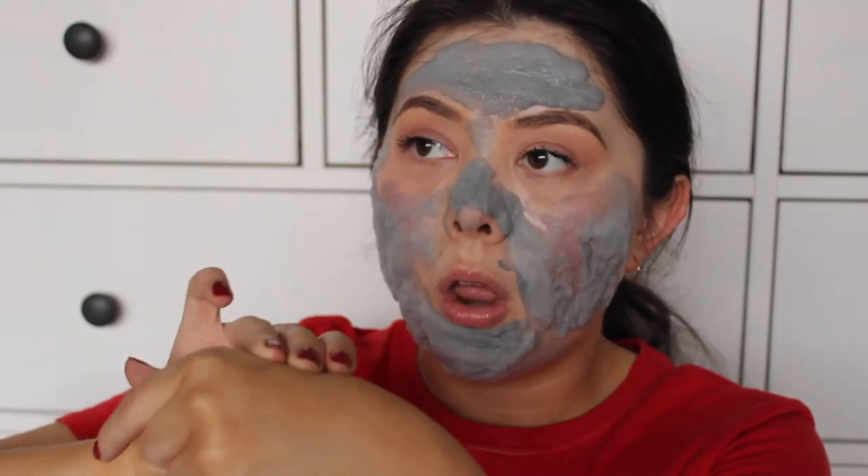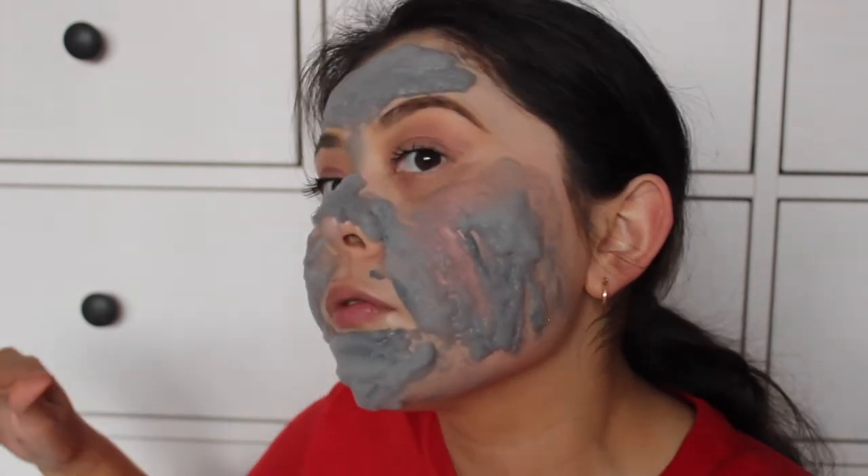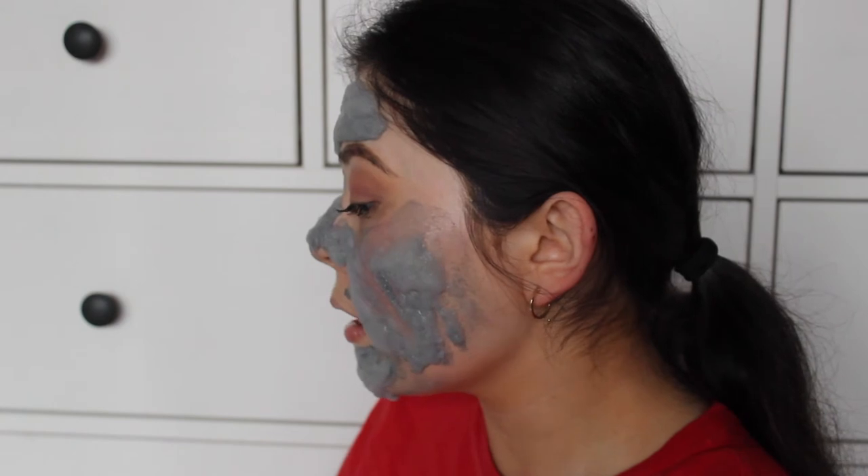My face doesn't feel restricted at all. I can still talk and move — I can move my eyebrows. I don't feel like my face is restricted like a typical mud mask that dries down. Also, I wiped off the bit that was on my hand and my hand feels so nice and smooth. Over my nose is where I have a lot of congestion — a lot of blackheads and just ickiness — so hopefully it extracts some of that. Oh my god, look how much my forehead has been elevated! Can you guys see that?